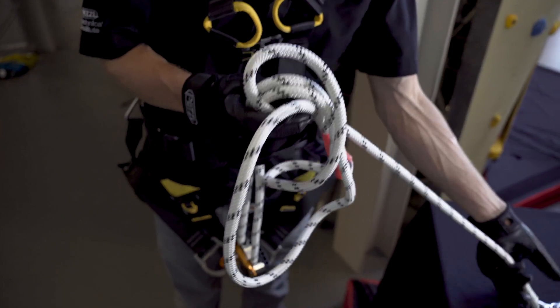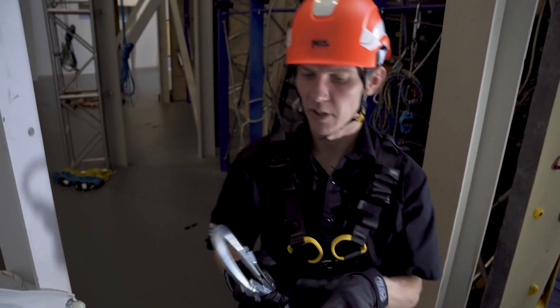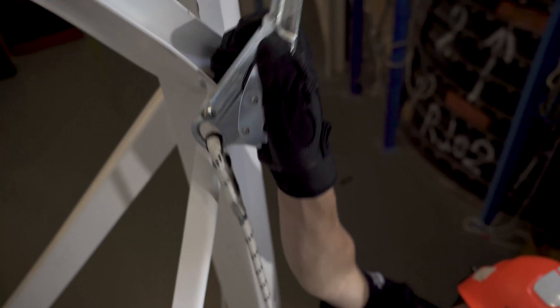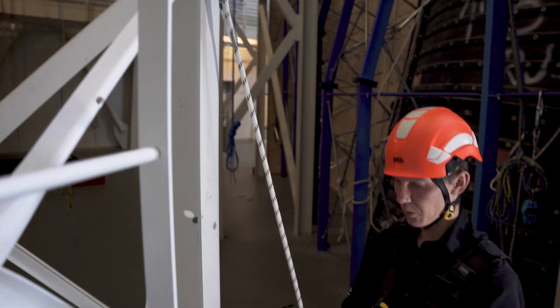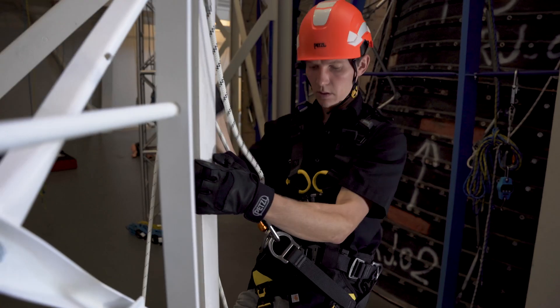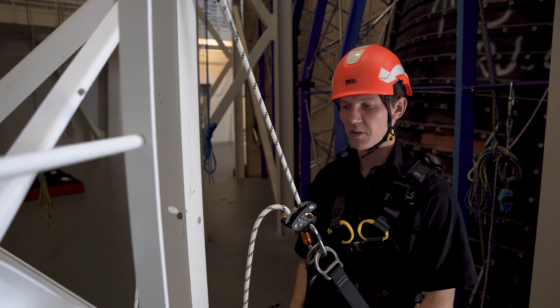Now that we're connected, using the GRION MGO in single mode is as simple as connecting the MGO to an overhead anchor, pulling the slack through the device, positioning your work seat, and sitting down.